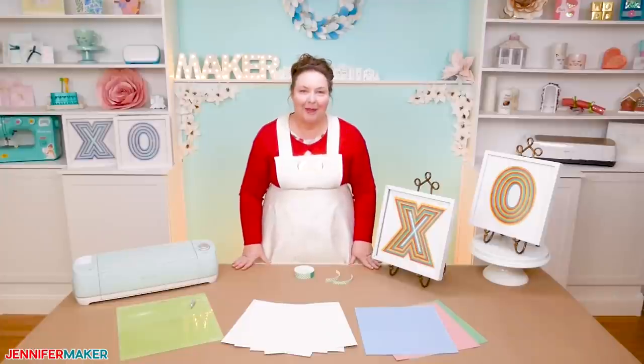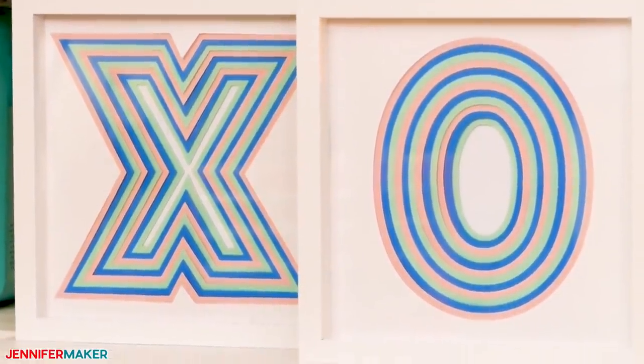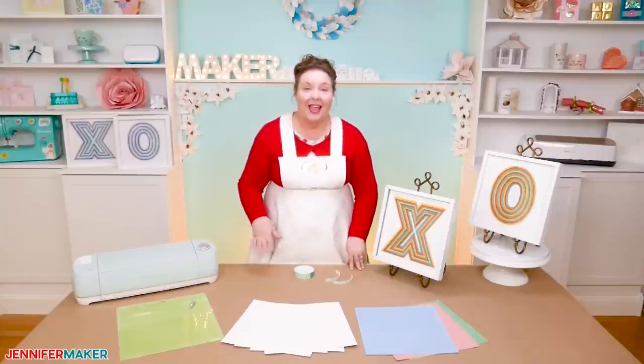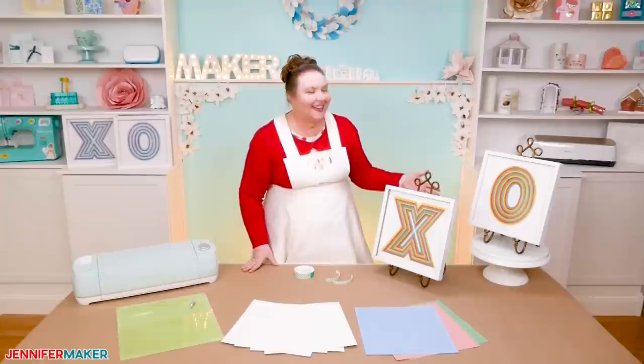I love layered paper art. There's just something so simple yet intriguing about it. But honestly, I think I really just love how easy it is to make. It's just cut, stack, and frame, and that's it. But it always looks so amazing — look at it, it's so good.